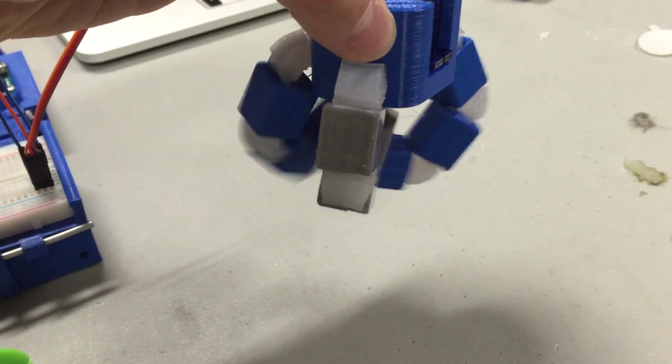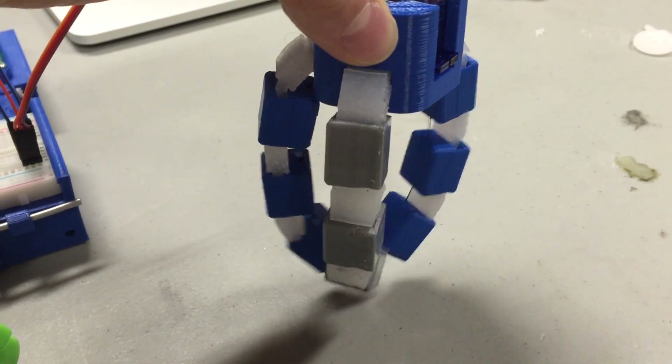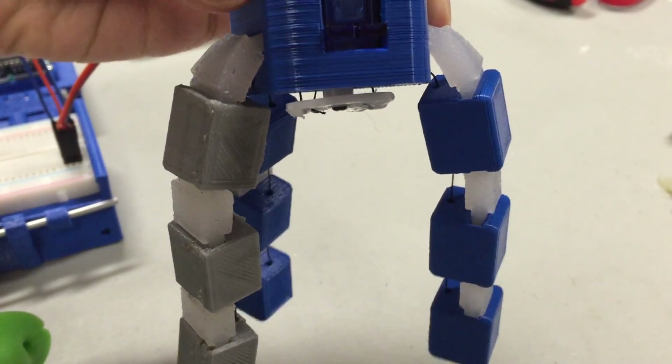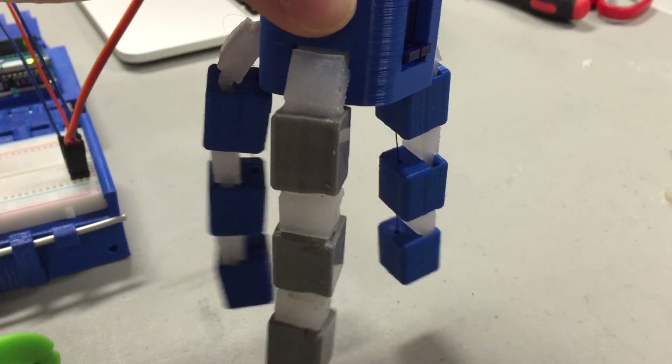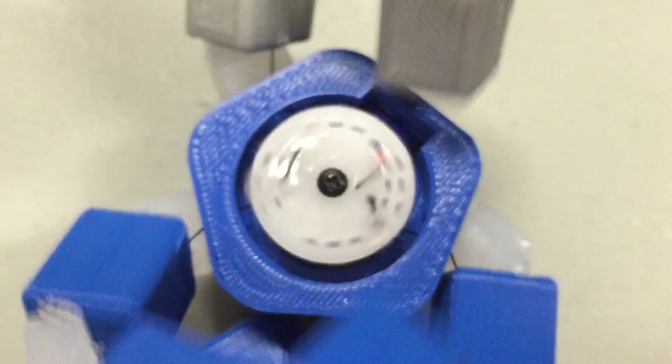First step is printing all the parts — all can be printed on fairly standard settings with zero support. Next is to pour the mold with silicone; any soft silicone will do, and I'll probably have a NinjaFlex version coming soon. Connect all the parts together and run the nylon string through. Screw in the servo, attach all three strings to the circular attachment of the servo, move the strings to the ends of the fingers, and voila — you're done!